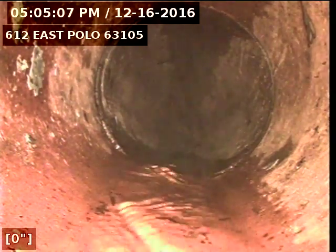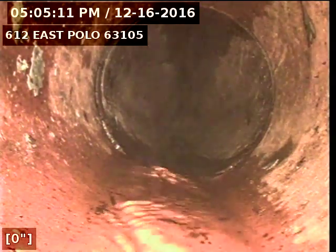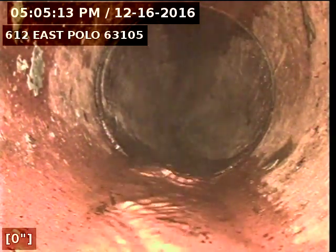This is Eric with Nuflo St. Louis. I'm at 612 East Polo 63105. I'm pushed out to the lateral from the main way stack inside. We'll start pulling back now.